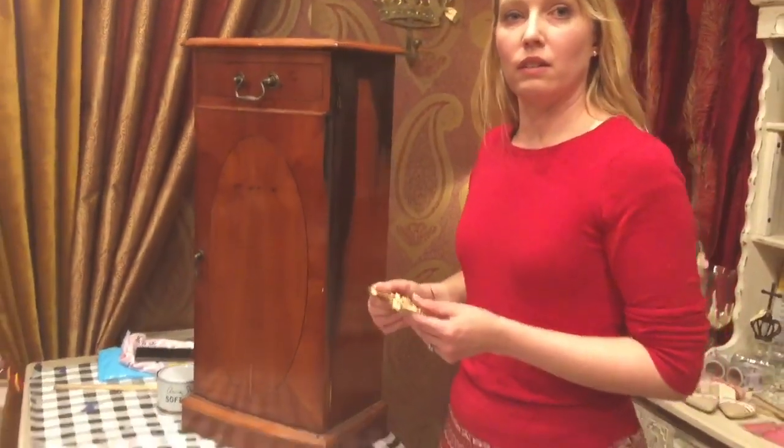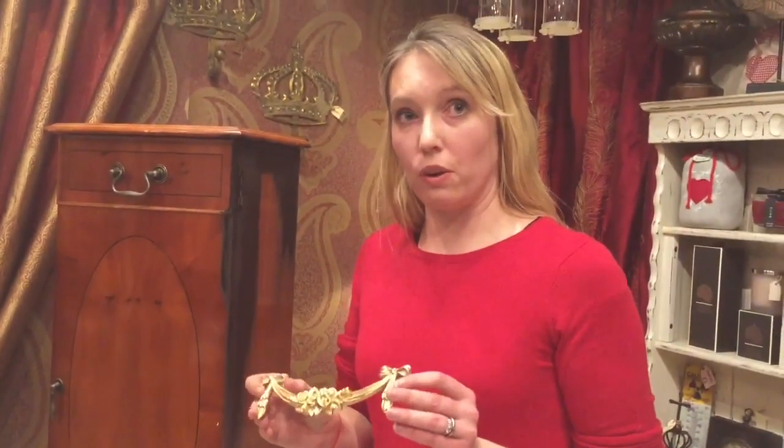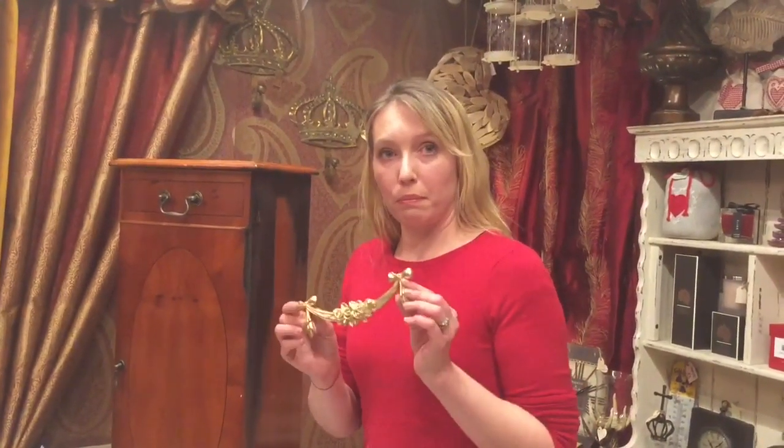Have you used Annie Sloan paint to paint the moulding? No - I got my mouldings from Chic Mouldings, who are also based in the same yard as me, and they came pre-painted in gold, which is absolutely perfect.